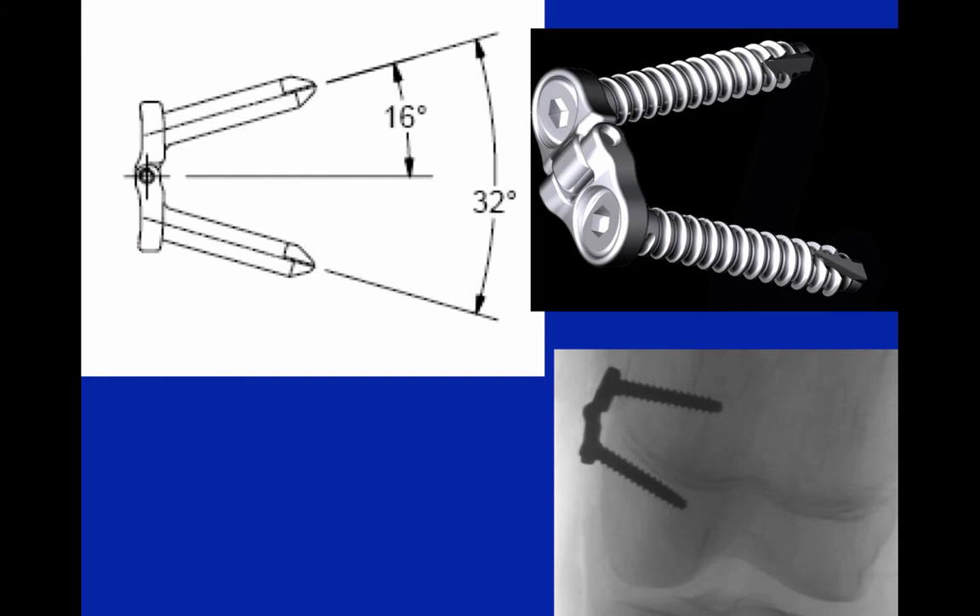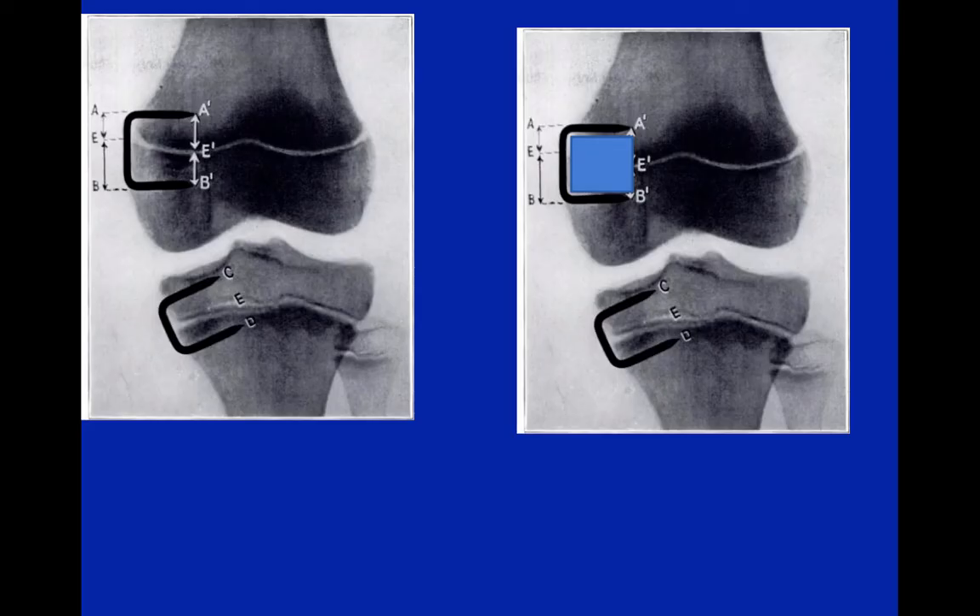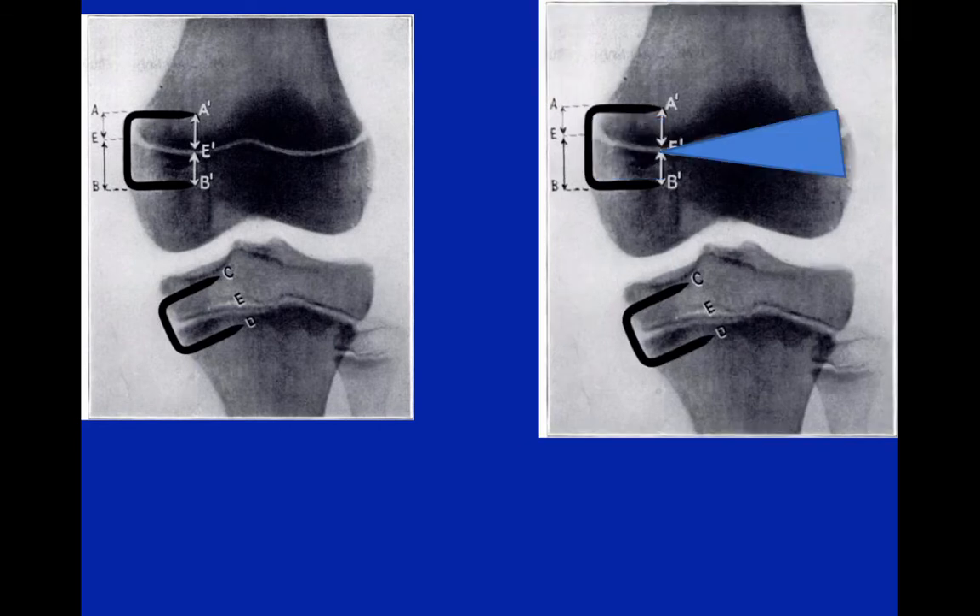I wanted to go over some of the principles behind the design of the hinge plate. Just like the design of any other implant, there are important principles. If you think back to the staple and look at the two tongs, the growth of the growth plate between those two prongs is limited, and the real hinge of the deformity correction is limited by that restricted zone of growth.